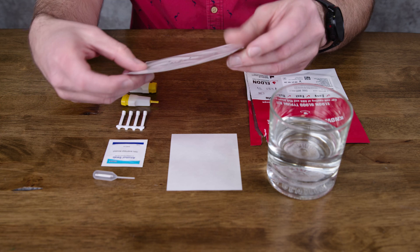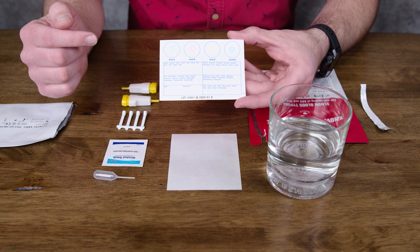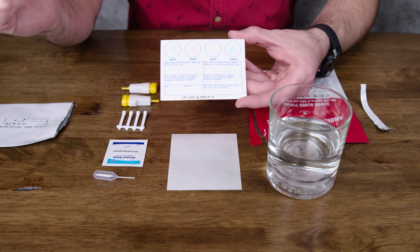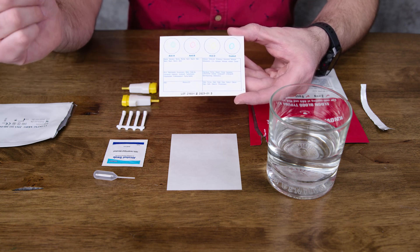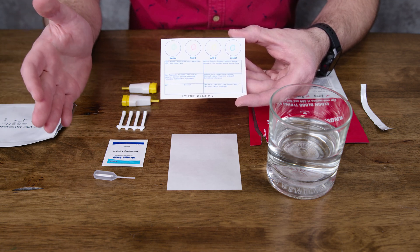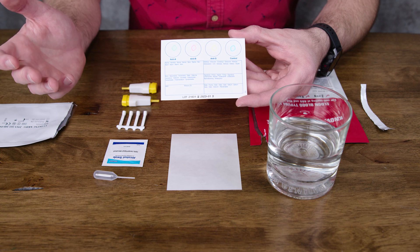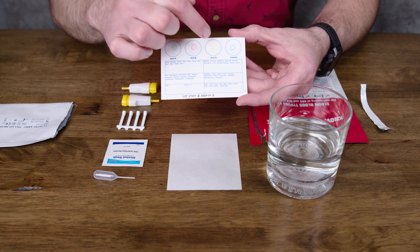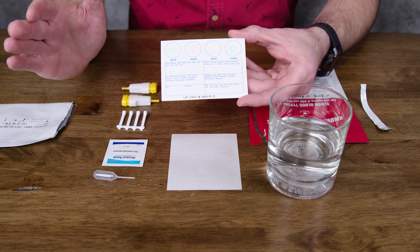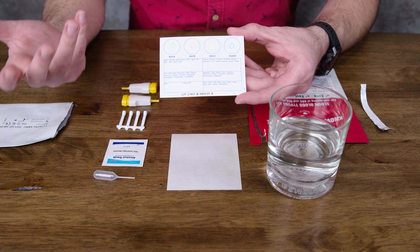Let's go ahead and open up our Eldon card. When we open it up, this is what it looks like — you have four circles: anti-A, anti-B, anti-D, and the control. As you know, there are four blood types you can have: type A, type B, type AB, and type O. The anti-D is whether you are positive or negative — it's really the RH factor, so this will test whether you're positive or negative. The control tests nothing. The reason there's a control there is so you can look at it and see what nothing really looks like — it's to help you.